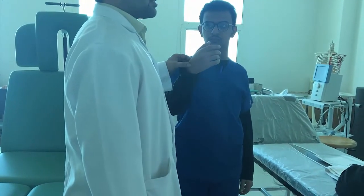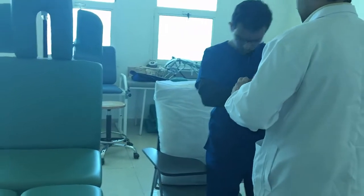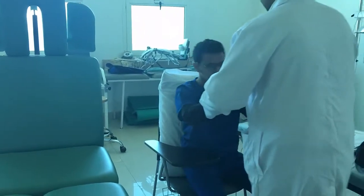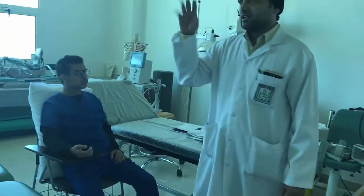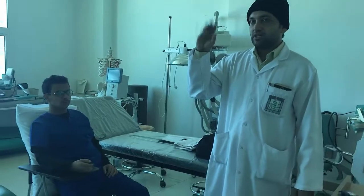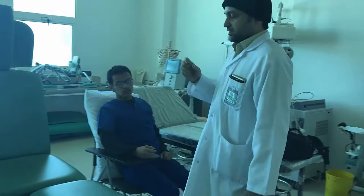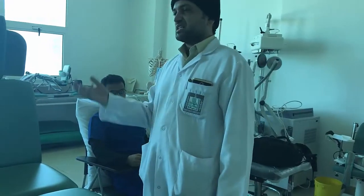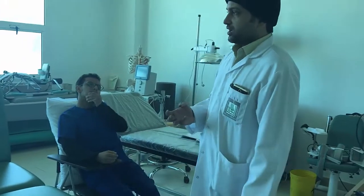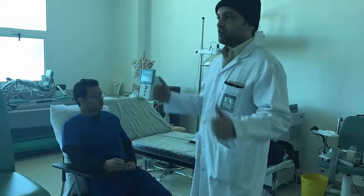While the patient is getting up, you should be catching the radial pulse. Ask them to come slowly and be seated. Keep a watch on the vitals — if the heart rate or pulse rate is increasing too much, you have to document it and inform the nursing staff.